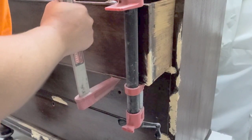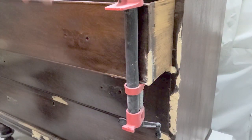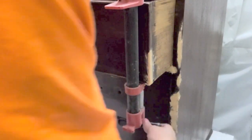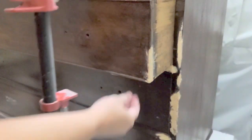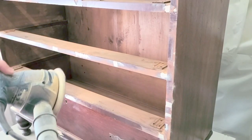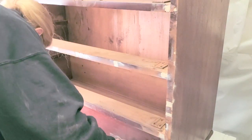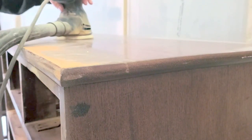The next day when everything was cured, hardened, and dry, I took off the clamps and checked to see if everything was hard enough. Then I got my orbital sander and started sanding all of the wood fill to make it nice and smooth. Some of it was still slightly showing because the piece is really old, but that's okay because it shows character — I was fine with some of the dents and marks.